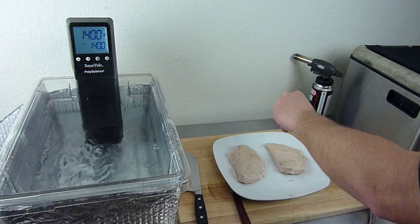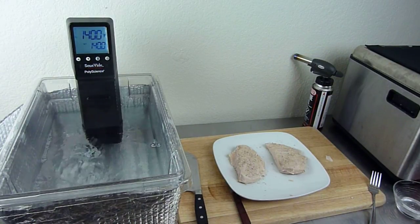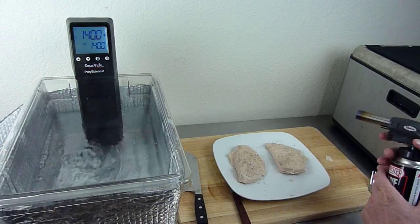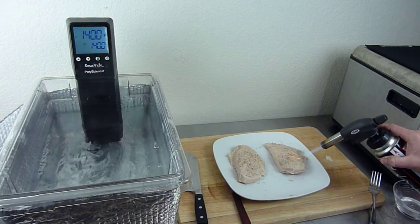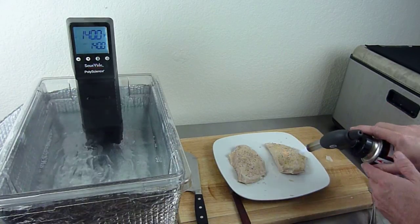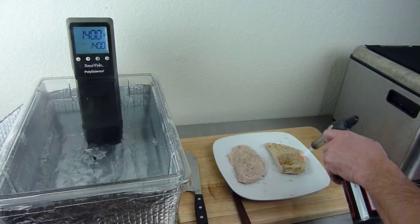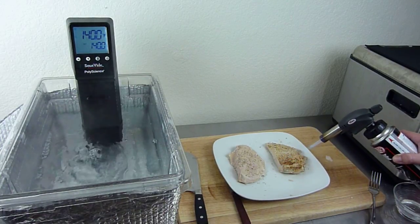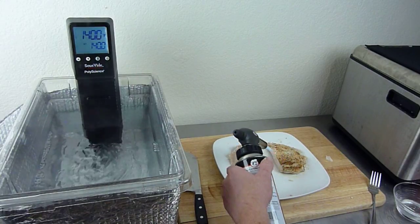I'm just going to do one side of the chicken breast. I'm going to lightly season it with some salt and some fresh pepper, and then we're going to give this a shot. I don't know if I should be putting some olive oil on it or anything like that — I'm just going to try it and see what happens. I don't want to burn it, so I'm being kind of careful. I just want to give a little color so it doesn't quite look like just a piece of poached chicken breast.